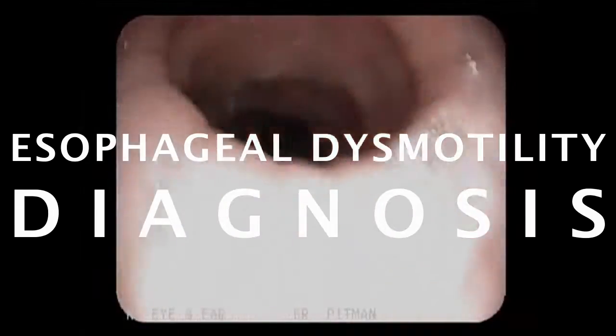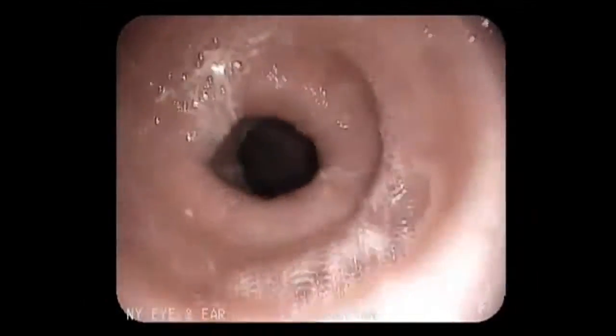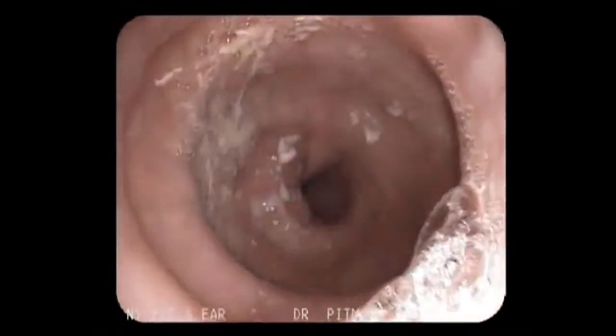The diagnosis of esophageal dysmotility can be made in a number of ways. Often we'll look down in the esophagus and notice that it's not contracting normally, and this may suggest that you have esophageal dysmotility, but it's not the best way for diagnosing it.